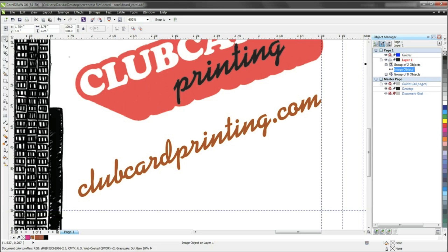Hello, this is Charles from Clubcard, and today I'm going to show you how to convert your PMS colors to CMYK using CorelDRAW.